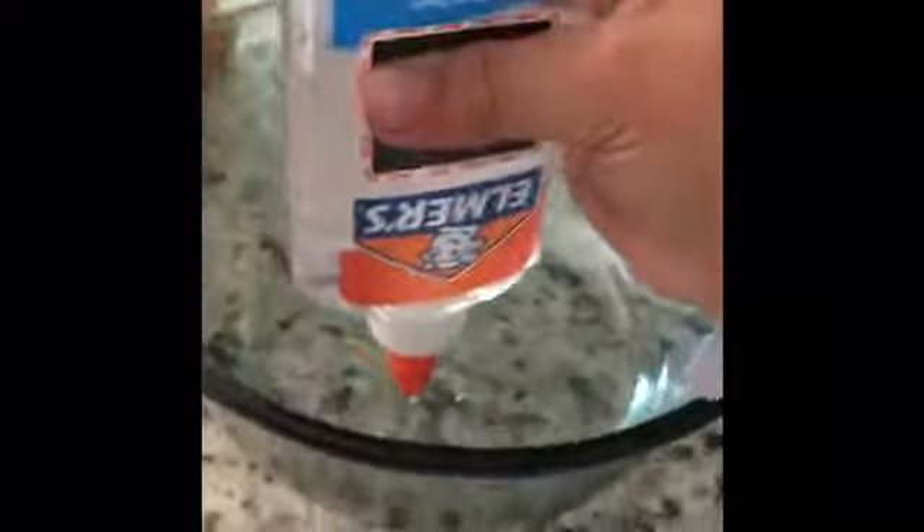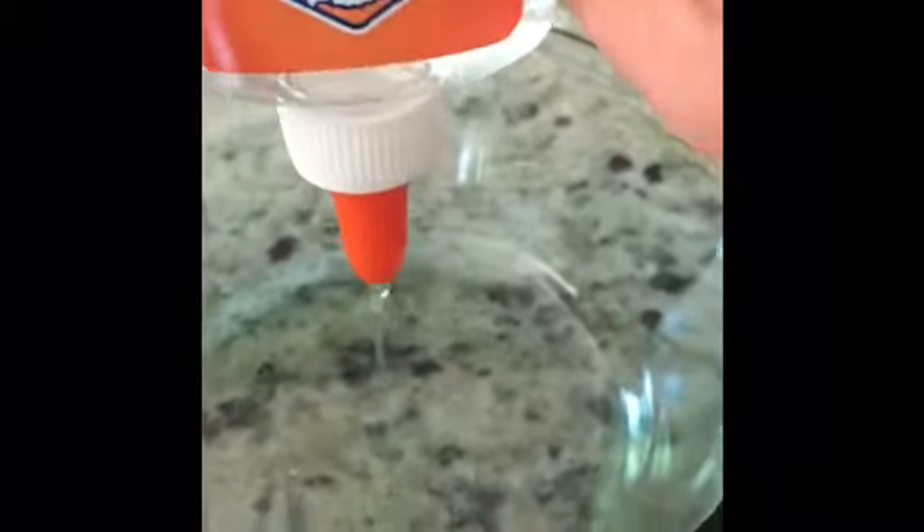Now open up your clear glue and squirt it in — this will be the base of your slime. How much you use right now determines how big your slime will be. You're going to be making three separate batches, so this is one out of three. Don't use too much or your slime is going to be huge. Use about this much — I don't have too much clear glue left. Then you're going to add your blue first.